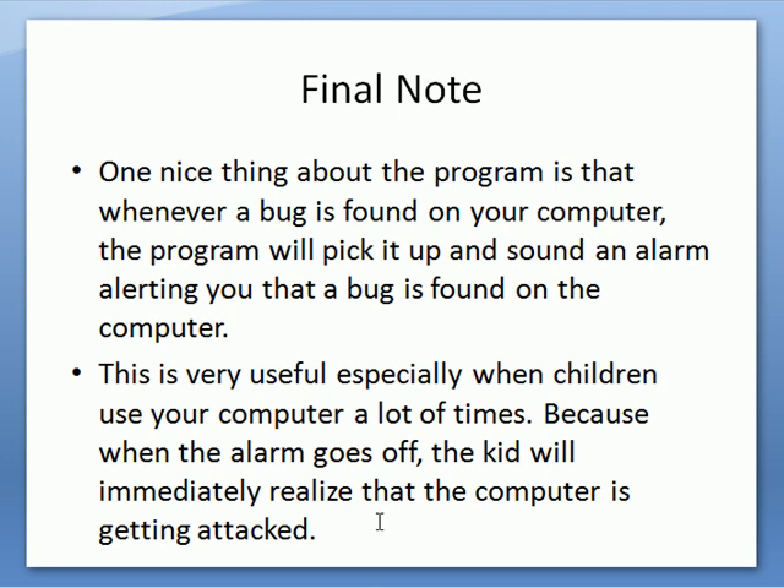Once it's done and your computer restarts, it's going to ask you to set the settings and everything. It's very simple — just read a few instructions and the program will start working from there.